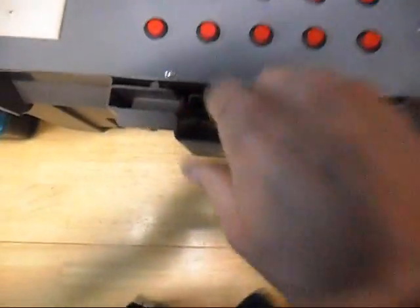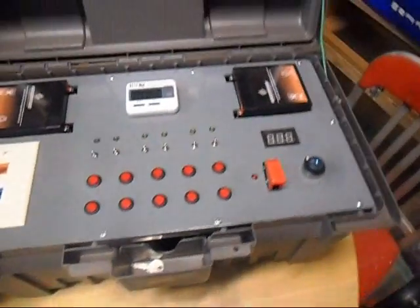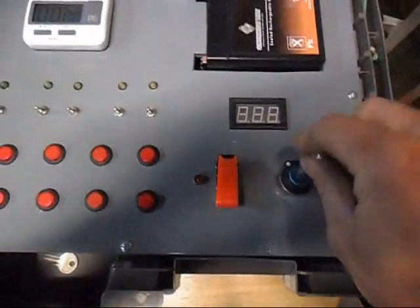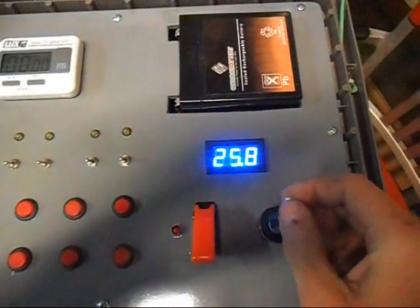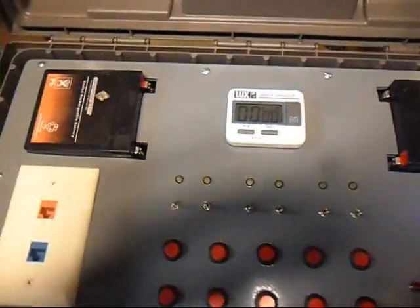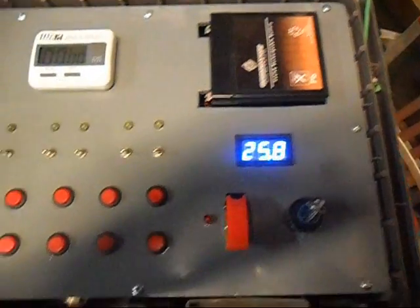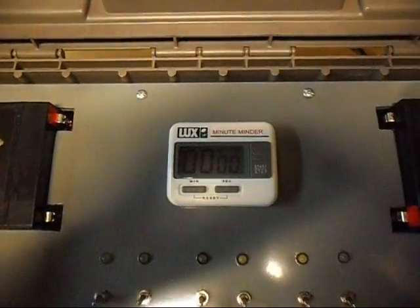It's got this little cubby where I can stuff the keys down in there. My keyed switch turns on the voltmeter. The two batteries up here just slide out so I can work on them in the field if I have to. And I've got a timer up there.